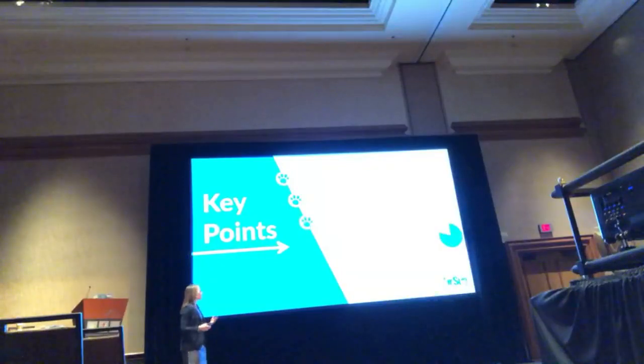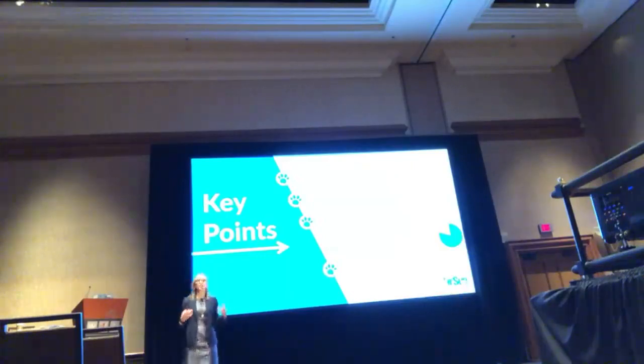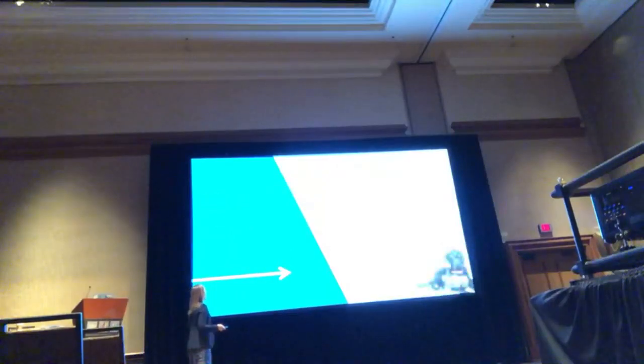Why do I like treating lymphoma? High response rates. 80 to 90% of dogs will go into remission, up to 90 to 95% for the CHOP multi-agent chemotherapy protocol. Dogs live longer and have improved quality of life. Because these dogs need to feel well, have good quality of life, and do all the things with their families that they were doing before they got sick.